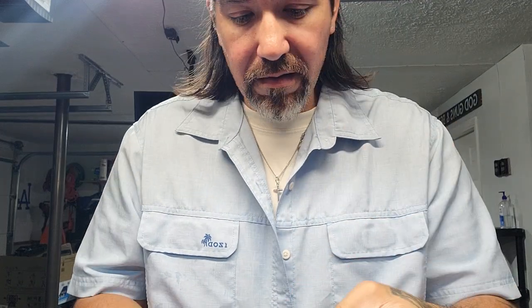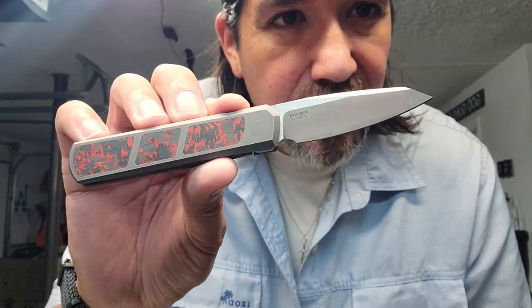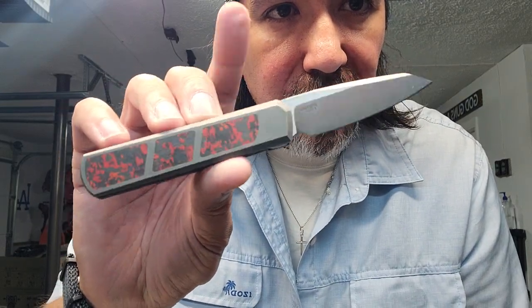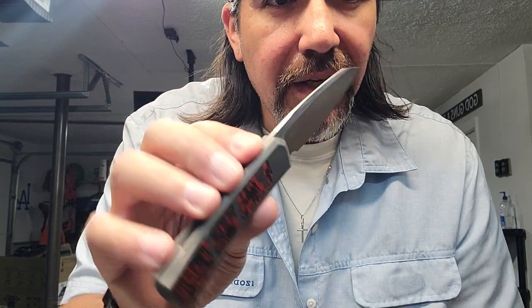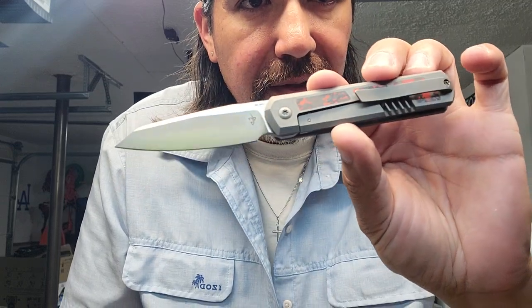I've had the X-series knife for quite a while now. When it dropped, they said they were only doing one run and that this model was going to be discontinued. I don't know what issues they had with the model or with Riyot — Riyot is the OEM for this knife. They only did one drop and Enrique Peña said get them while you can because it's going to be discontinued. I absolutely love this knife — it is fantastic.